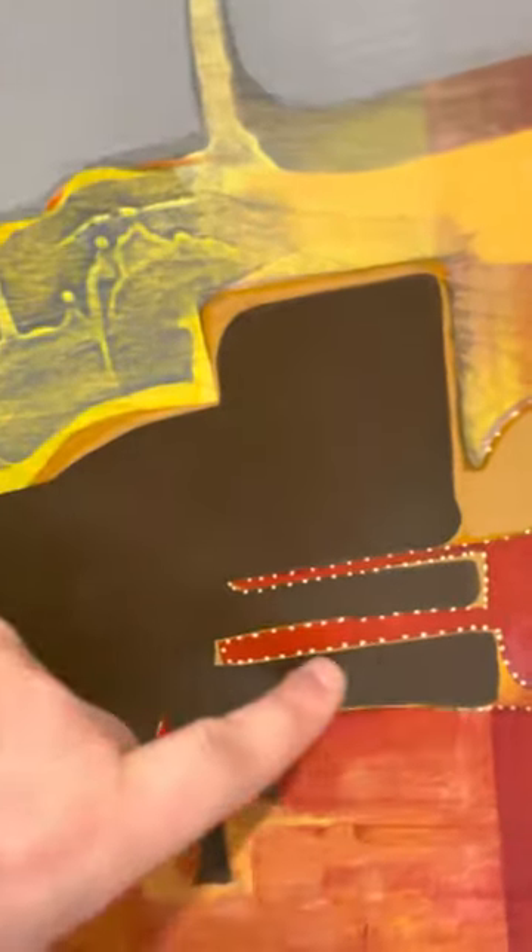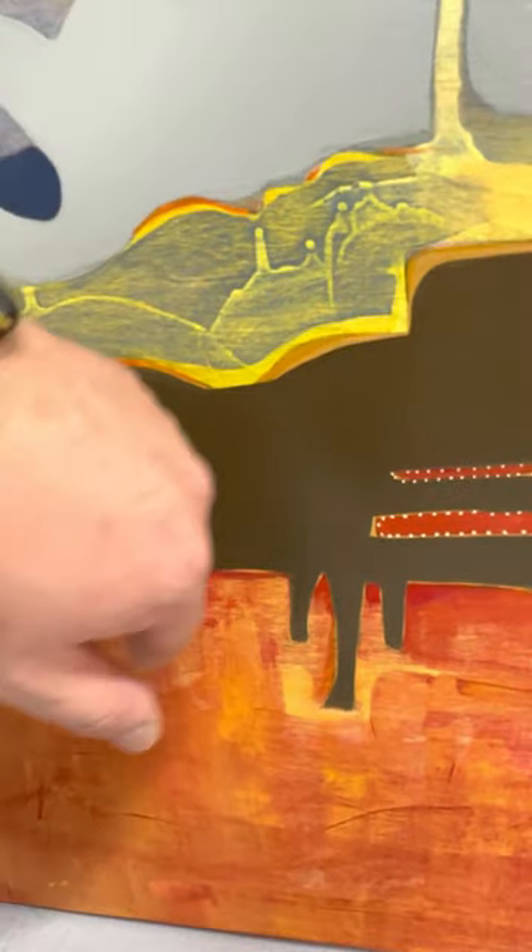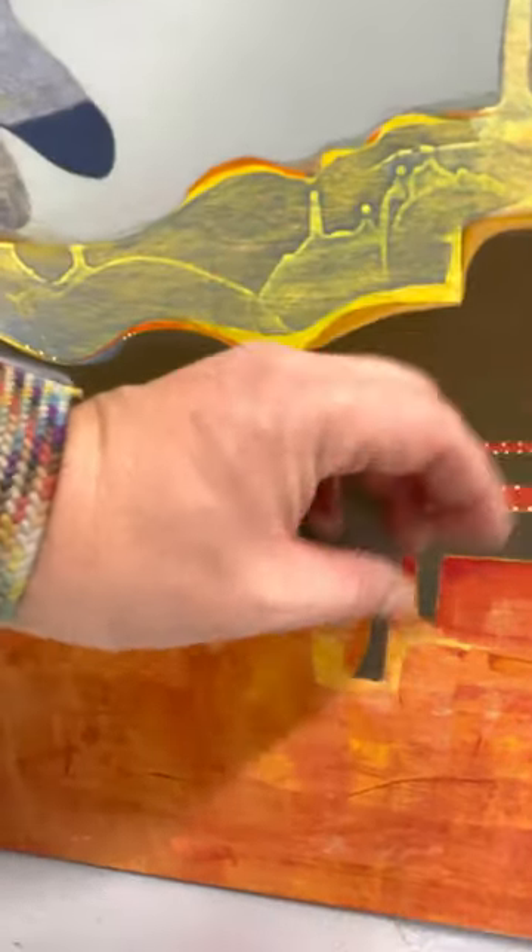And then you see these little dots again. This can be almost like — probably my kids would say this is like a dinosaur, or like a whale, or some kind of animal with a mouth.